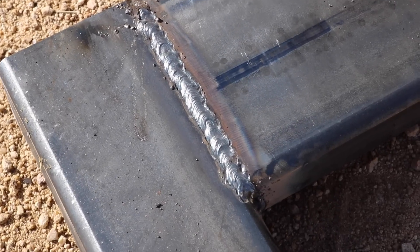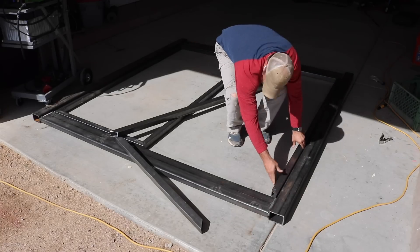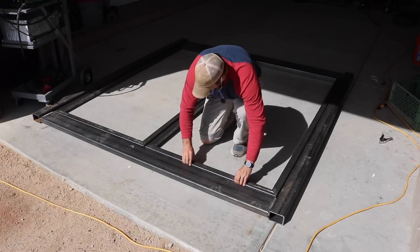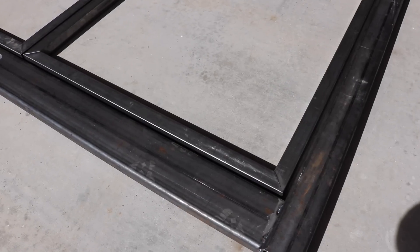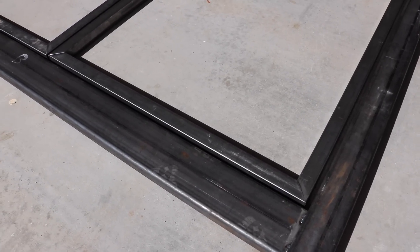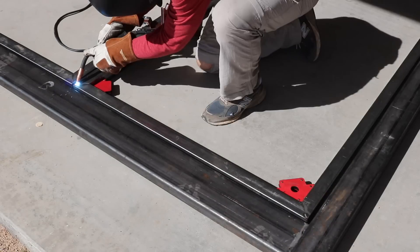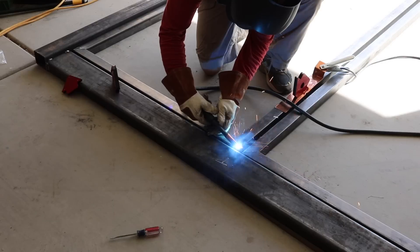After the main frame was complete, I laid out my door material within the frame as a dry fit to make sure everything was going to be nice and flush with a good reveal all the way around. Once I was confident with that, I went ahead and tacked everything together and then ran some nice full beads along all of the joints.